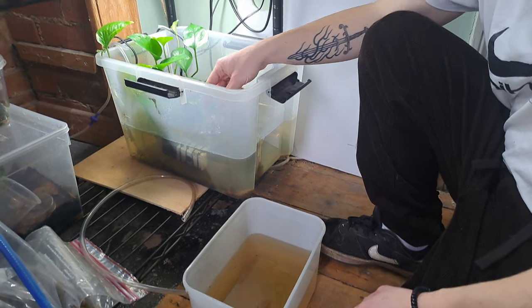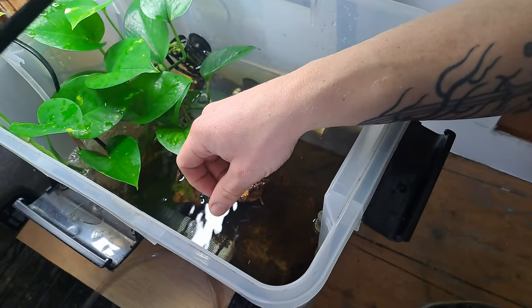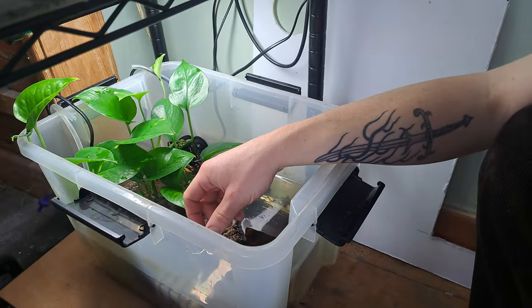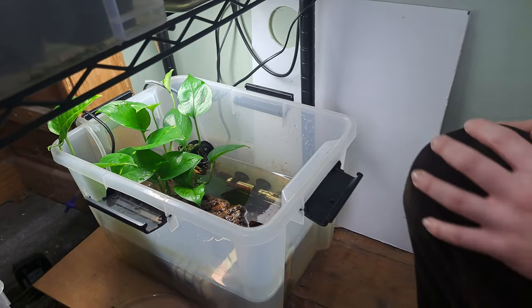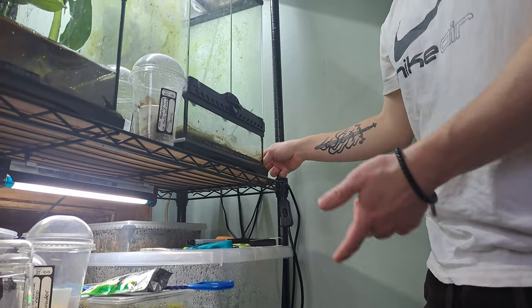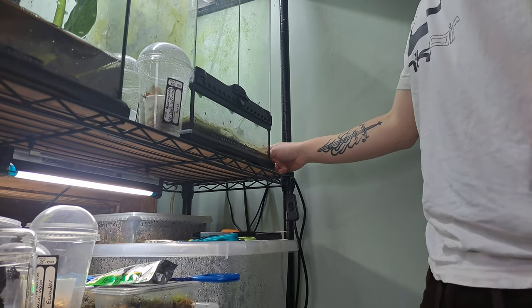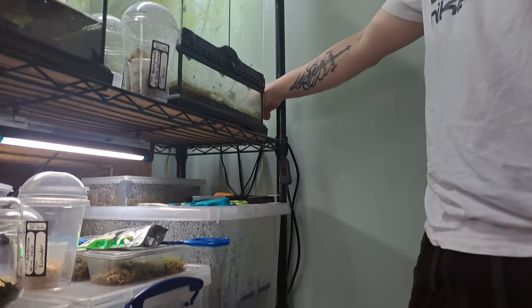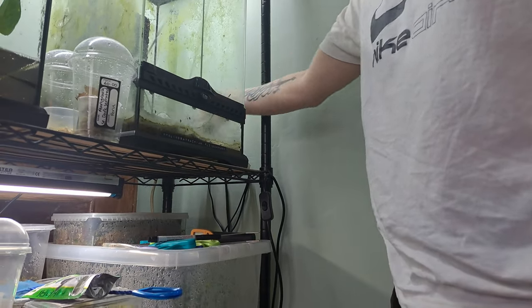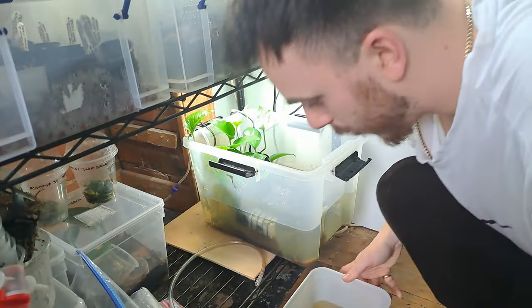I'm now going to be cleaning out the filter, which will help keep the water cleaner. Water parameters are very important for these tadpoles. I'll start off by turning off all the electrical appliances in here — there are three running: the filter, the water heater, and the oxygenator. Go ahead and turn those off — you can see nothing's running now.